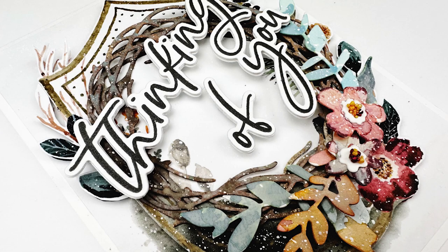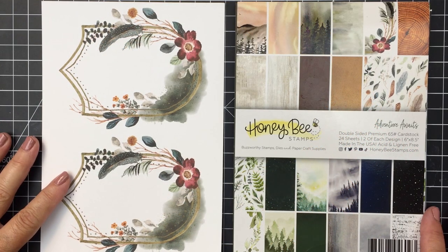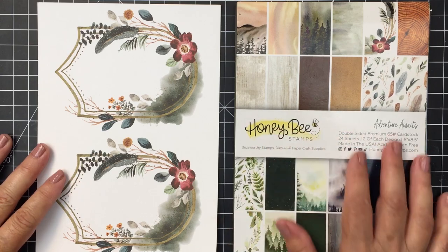Hello everyone, it's Mari here for Honey Bee Stamps. I'm going to be creating this card that you can see on the screen, and I'm going to be using the beautiful Adventure Awaits paper pad.